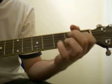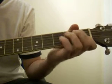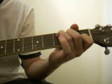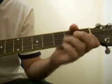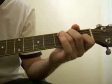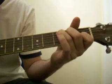So we've got C, G, A minor, F, C, G, F, C, G, C. That's the whole song really.